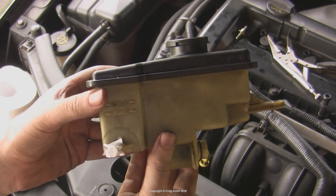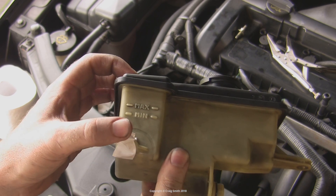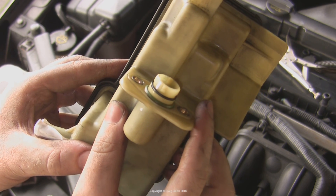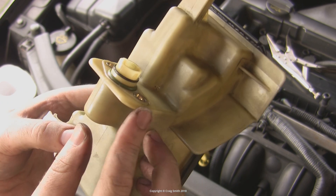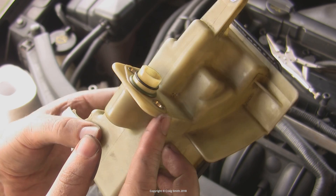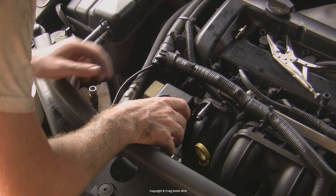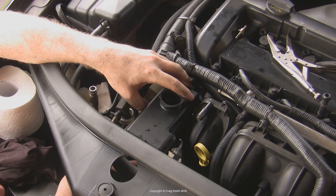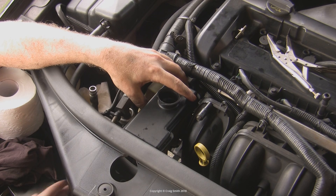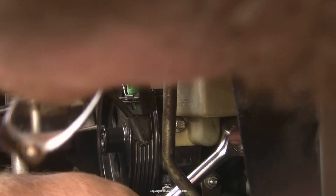Moving on, the reservoir is next. You'll notice the return hose nipple is taped up to contain the fluid for the upcoming flush. Check the pump neck join — there are two O-rings: a green one at the base and a black one halfway along. Ideally replace these; if they're obviously damaged you'll have to. Mine seem fine so I'm keeping them, but check that you have both in place. Rejoin the reservoir and put the screws in — don't forget the one at the top. The torque on all three is 9 Nm, so just snug them with a ratchet.